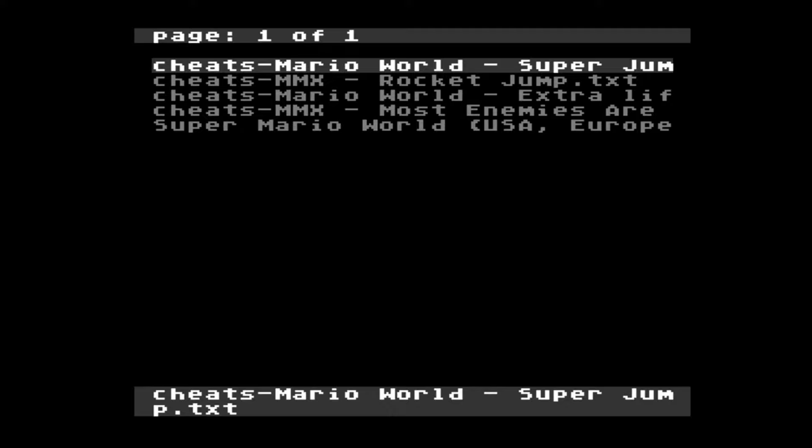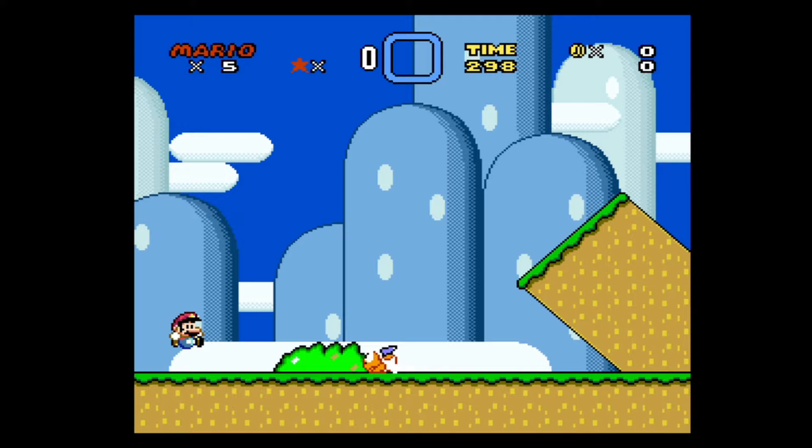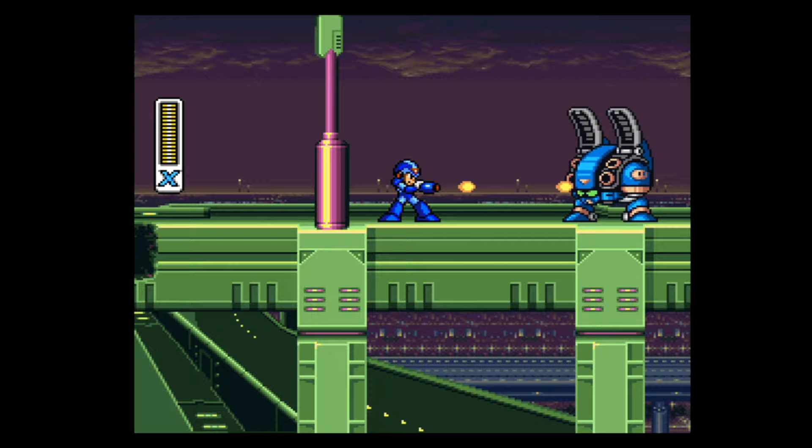There are two different ways of applying the cheats. The easiest way I found was to go into the cheats folder, click on the cheat you want to use, choose apply cheats, and then load up the game that the cheat is for. It should automatically apply straight away, and as soon as you get into the game you should notice a difference. Mario now has moon physics and can jump all the way from the bottom to the top of the screen in one go.